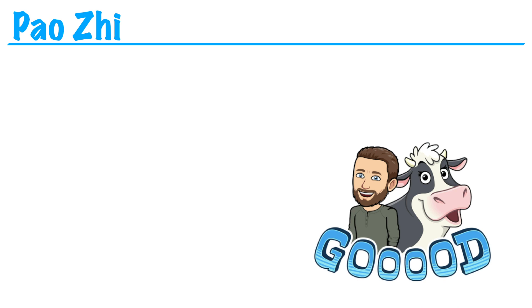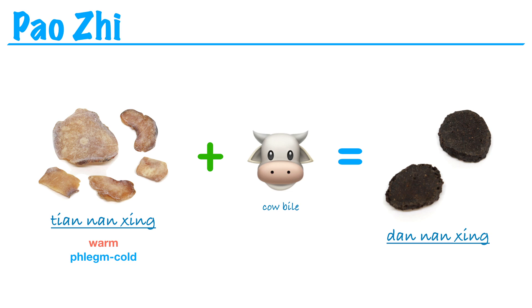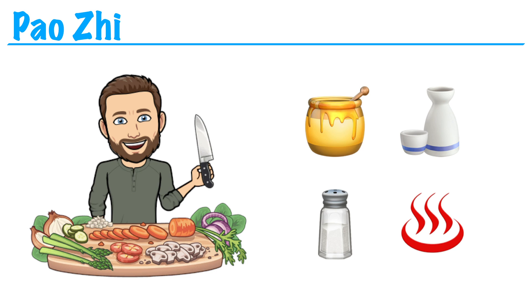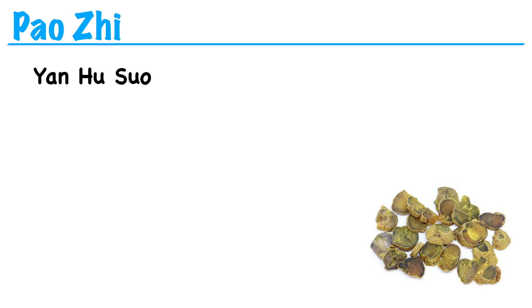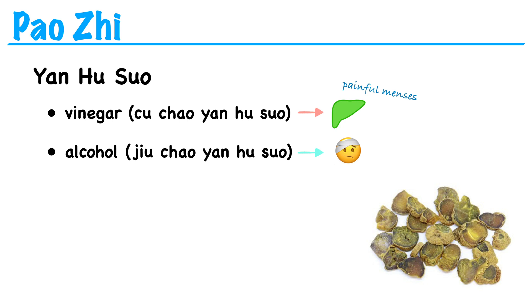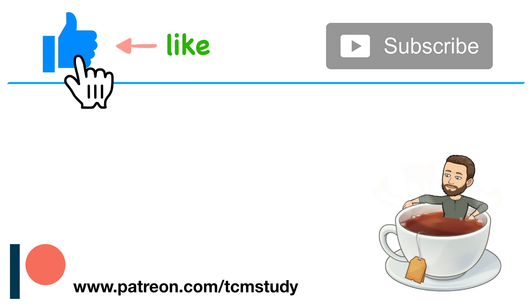There's even one form of preparation that involves using cow bile. We have an herb called tian nan xing, and it's warm in temperature and good for treating cold phlegm. But if we prepare it with cow bile, then it becomes dan nan xing, and its temperature changes from warm to cold — so now it's good for treating phlegm heat. This is the only example I can think of where we can change the temperature of an herb from warm to cold. We should also point out that some herbs can be prepared multiple ways depending on which action we want to emphasize. For example, yan hu suo can be prepared with vinegar to direct it to the liver channel for painful menses, with rice wine to make it rise to the head for head pain, or with salt to direct its actions downward to the kidney and lower jiao for hernia pain.